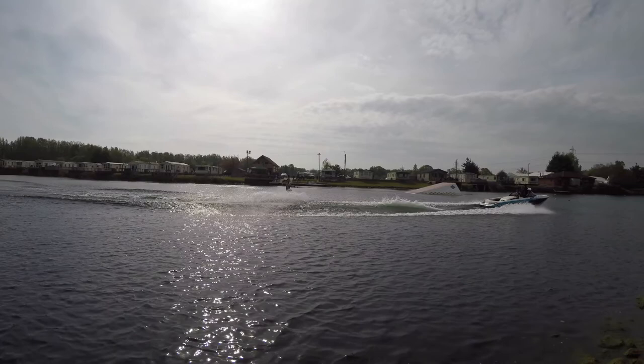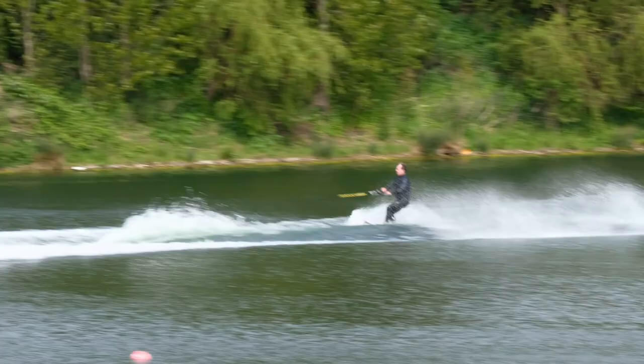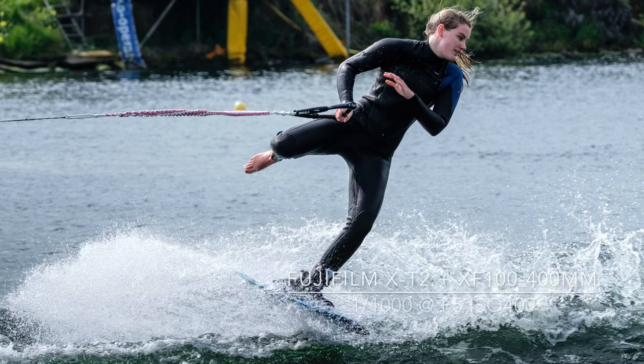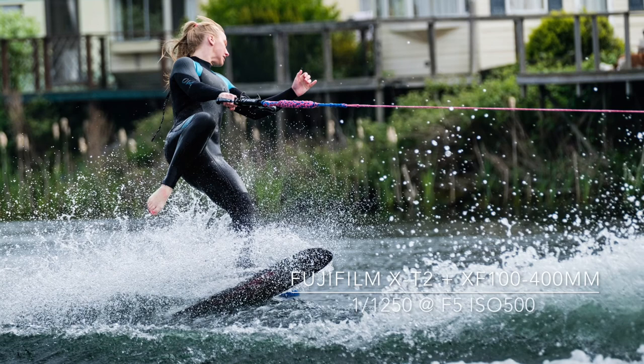I used the Fujifilm X-T2 with the 100-400mm lens, occasionally fitting the 1.4x converter to give me some extra reach on the long lake. I used the X-T2's continuous autofocus to follow the skier and set a fast shutter speed to freeze the action. As an alternative, I used a slower shutter speed to give a sense of movement in some of the final images.